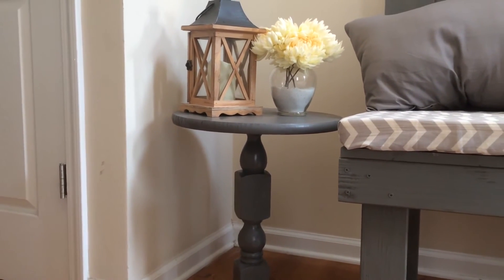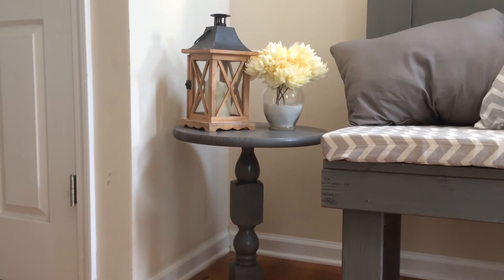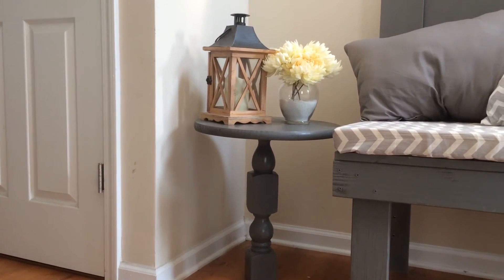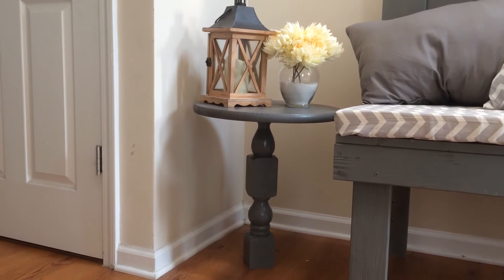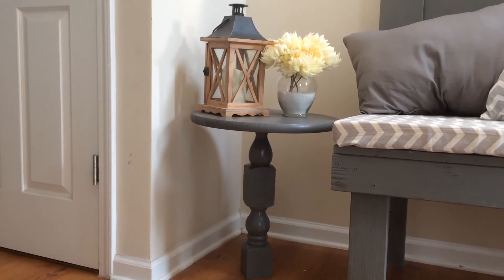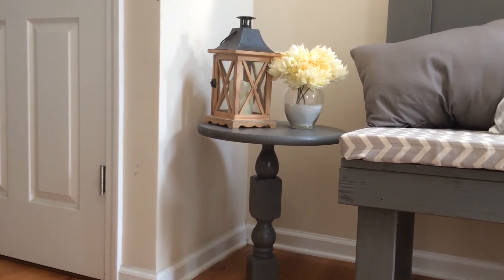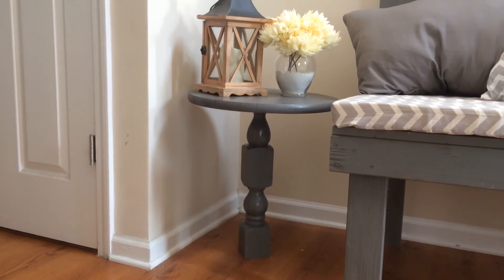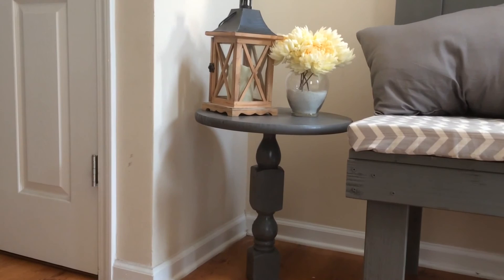And here you go — I thought this thing was absolutely awesome, I love it. I put this one in the foyer; I think we're gonna make another one and put it in my craft room. Tell me what you guys think — put your comments below, don't forget to subscribe, and thanks for watching.